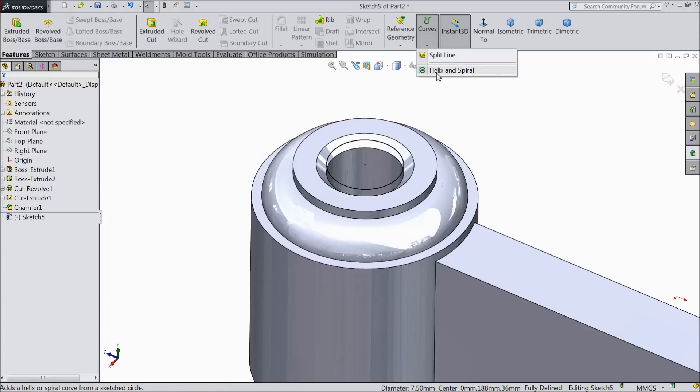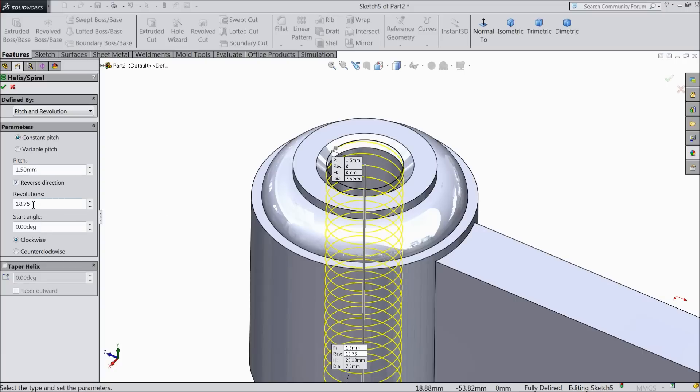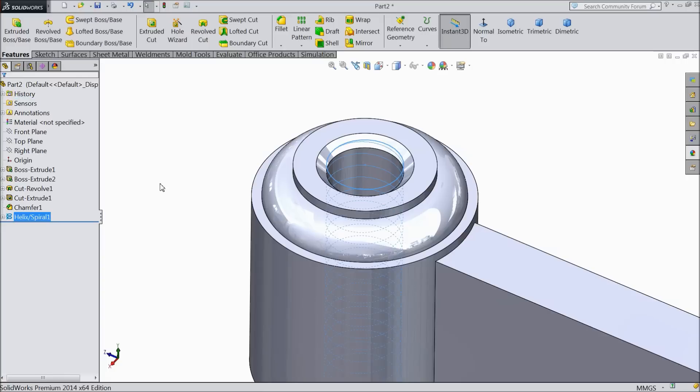We want to create threads here. So first select path, choose helix and spiral. Pitch and revolution constant — pitch keep 1.5 mm, revolution 18.75, clockwise, 0 degrees. OK.